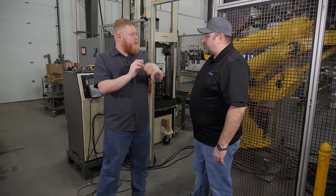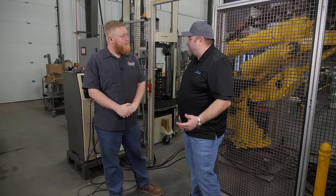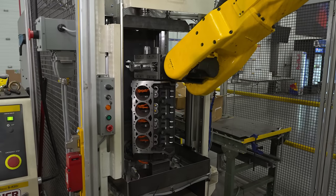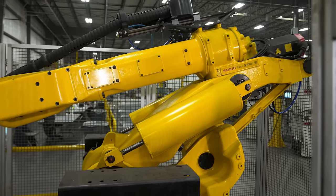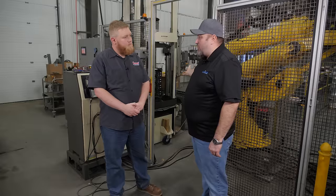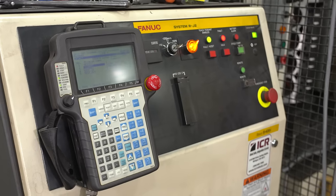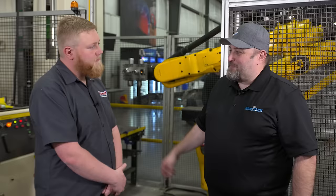We've moved from the second generation line hone machine to the latest technology. This one was designed completely from the ground up. The previous one was horizontal; this one will be vertical. The block is loaded and unloaded with a robot, so it's fully automated. It uses a magazine of hone mandrels — if it sees a different block it'll automatically change the mandrel and keep going. A traditional manual line hone is about 15 to 20 minutes, the second version does it in about three minutes, and we're expecting this one to do it in about one minute.